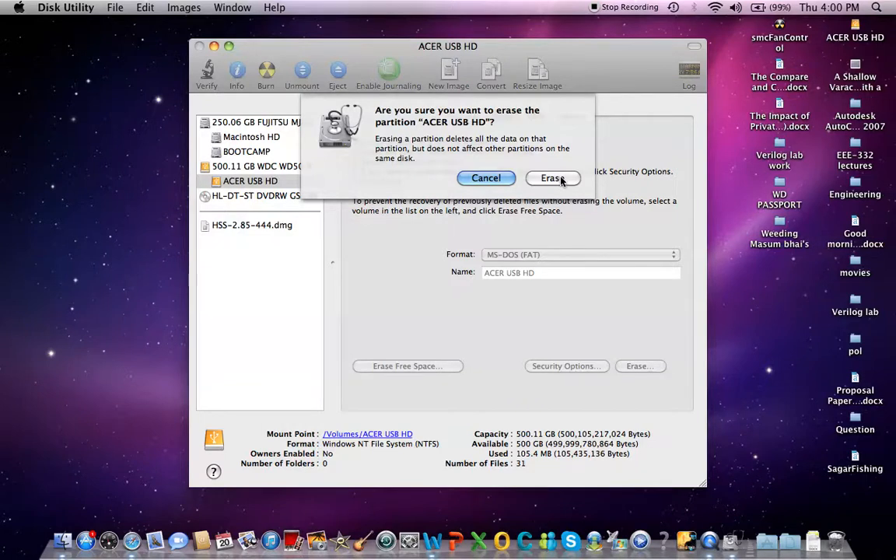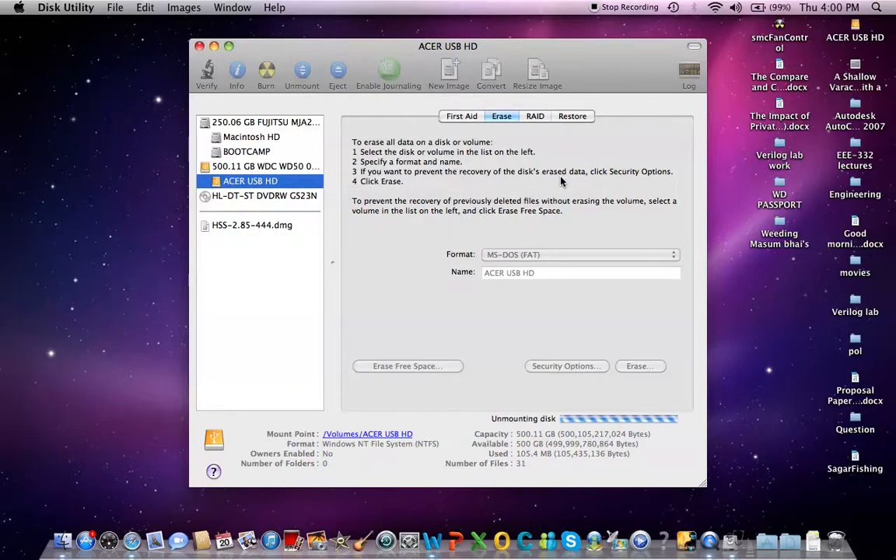Remember, it will delete all your data on your hard drive. It will take a few seconds or a minute to complete the whole process.